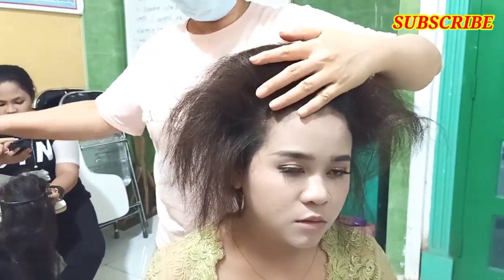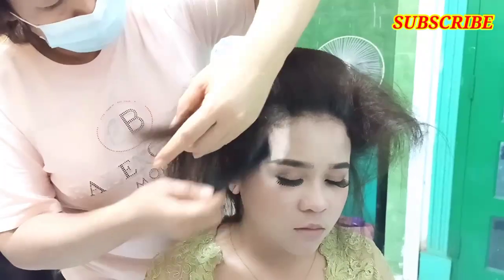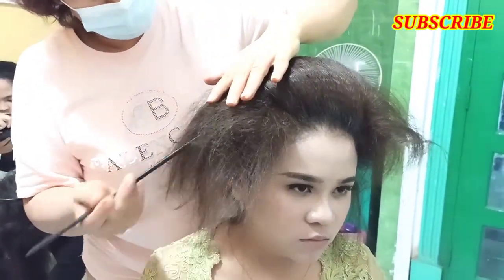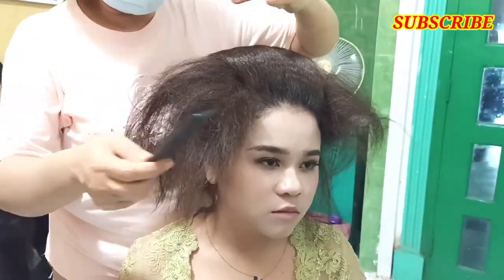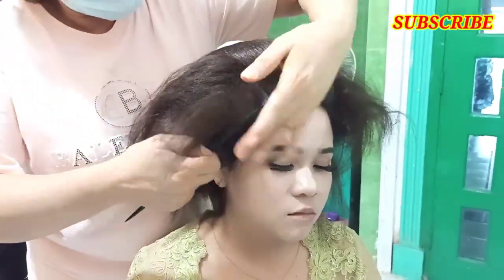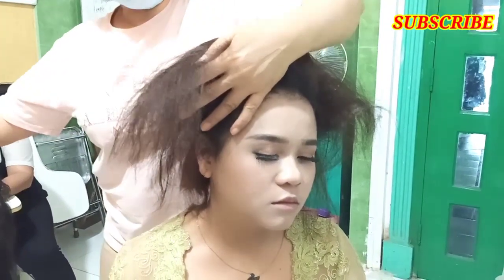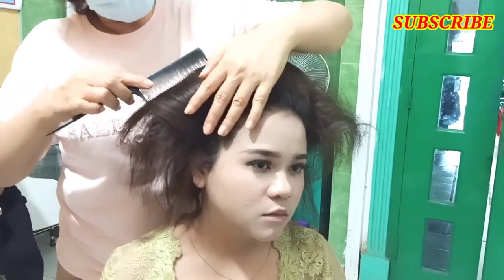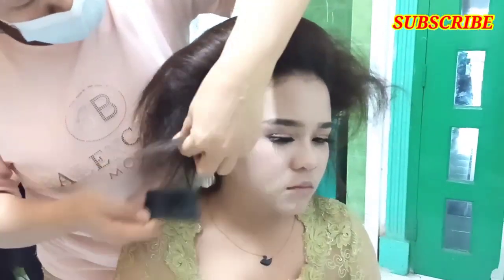Saya langsung praktek di depan anak-anak murid yang lagi saya ajari, karena memang mata pelajarannya adalah cara memasang sanggul cemara. Tadi sebelumnya kita sudah makeup — makeup yang lokal, natural, dan hasilnya juga natural. Tadi saya pakai makeup dari LT Pro.